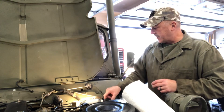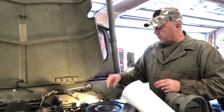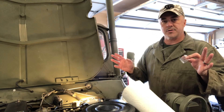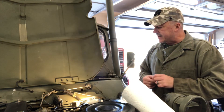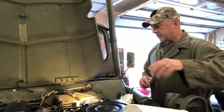Hey everybody, how you doing? We're at the point now where we're ready to bleed brakes. A-frames are back in, brake lines are hooked up. There are fresh rubber hoses on there, and I'll show you guys a picture of that once we get under there.